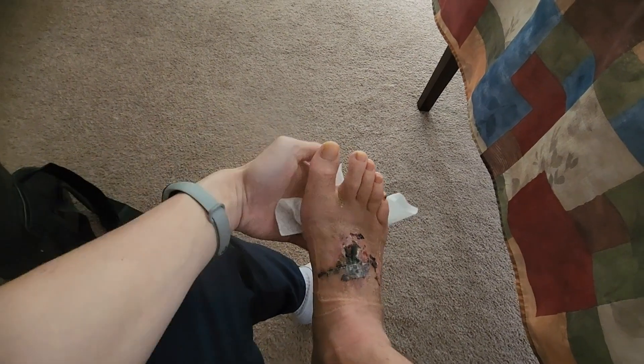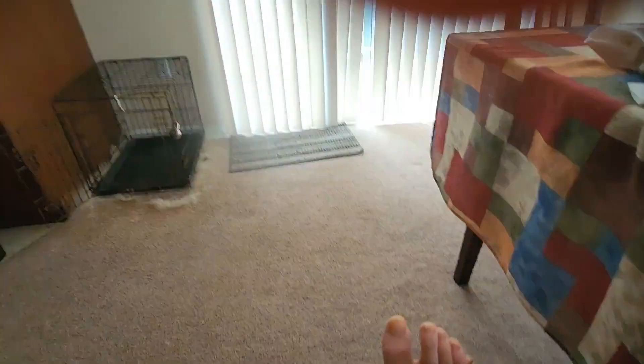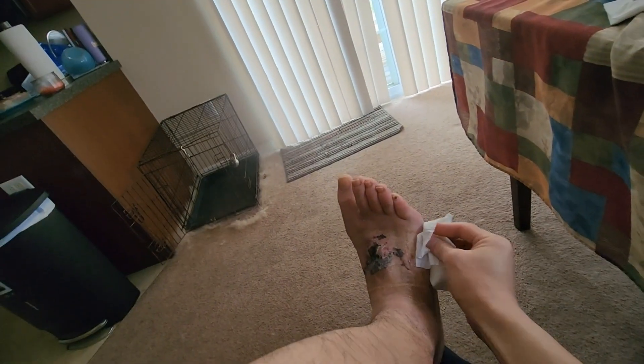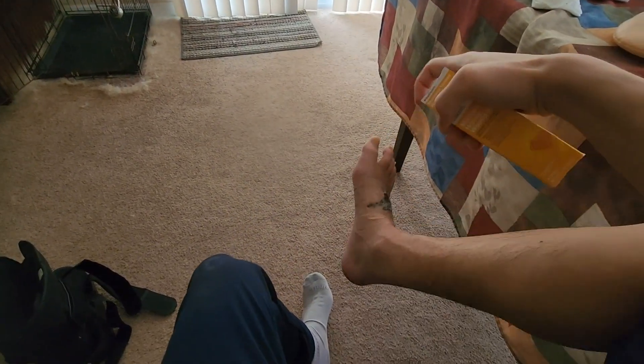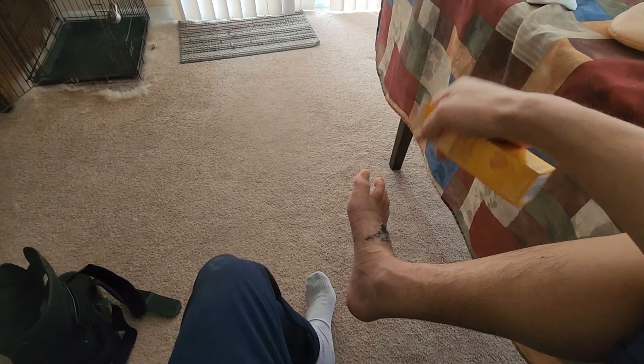I'm doing this with one hand since the camera holder isn't available. Making sure to get all parts of the foot cleaned up. Then throw the wipe in the trash. Make sure the foot is dry before applying dressings. If you're able to shower, I highly recommend using an air dryer on a warm and low setting to dry your feet. A cold and low setting also works. Drying too aggressively can compromise newly developed skin, so be careful.